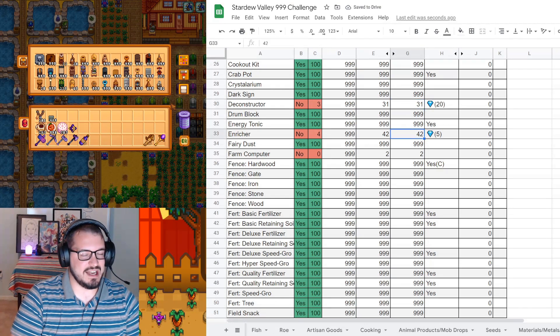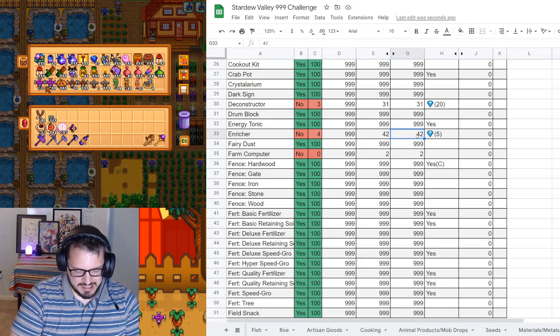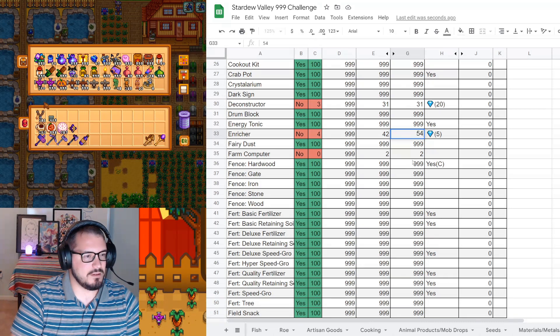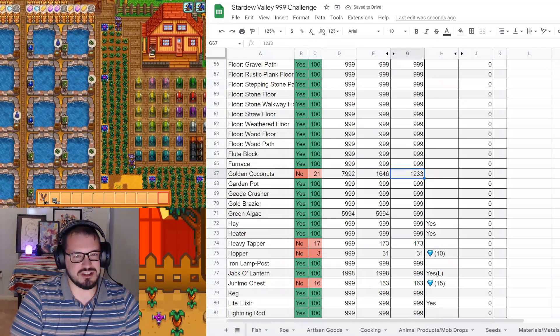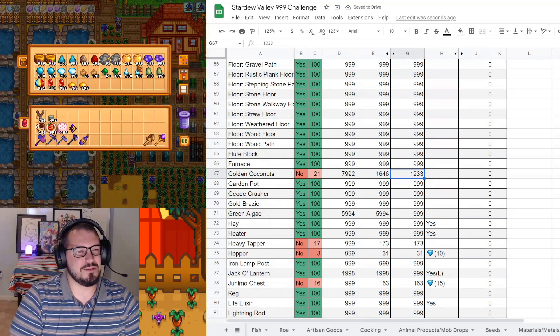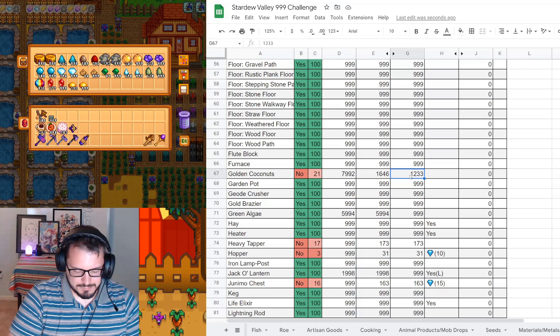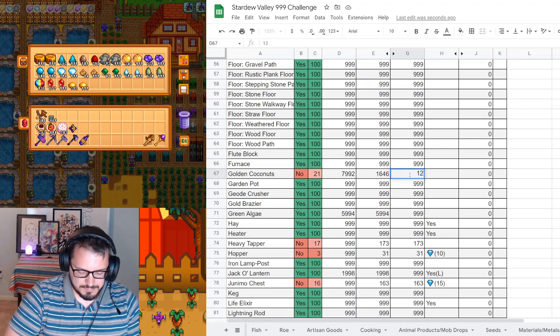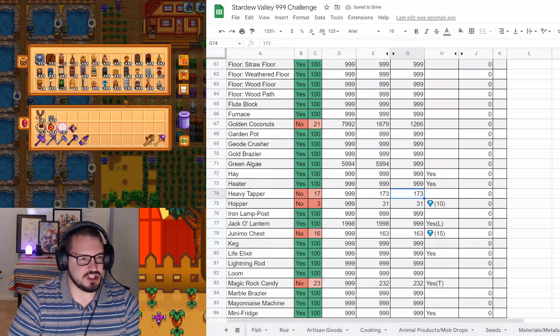Deconstructors would not have changed because I have to buy them and I didn't buy any. Enrichers, we have 54 - we got a lot of those this year, over 10. Our farm computer has not changed because I have to craft them and have not. Golden coconuts probably has not changed - 1,266. Heavy tappers definitely changed: 352 heavy tappers - I actually almost doubled it. That will bring radioactive bars up a lot.